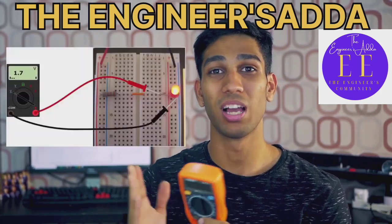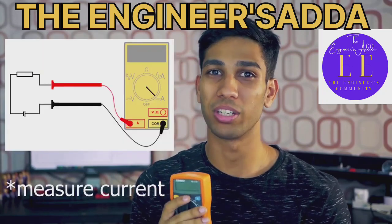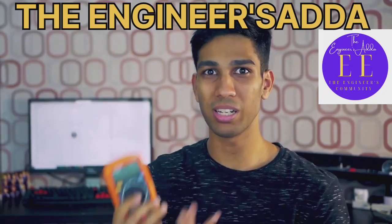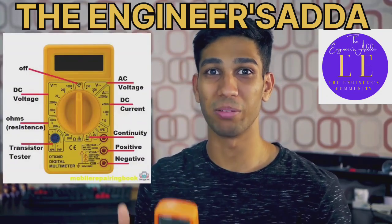You can use it to measure volts, you can use it to measure amps, you can use it to measure resistance, and use it as a continuity test. That's why it's called a multimeter — because it can measure multiple things.